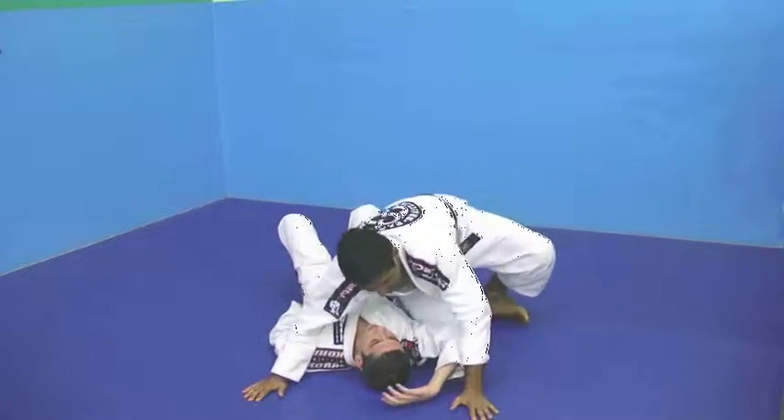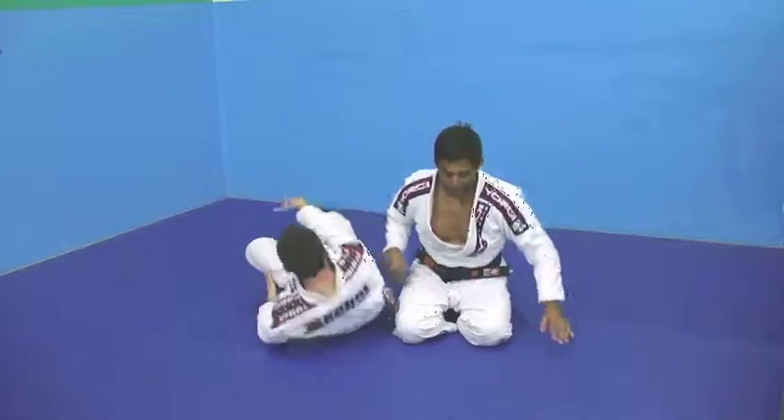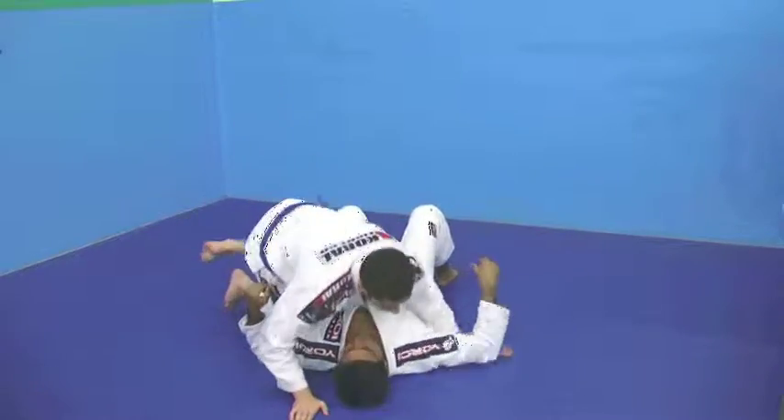So you can apply this technique from several different positions. Let's grab the mount.